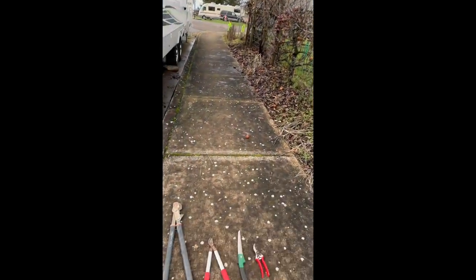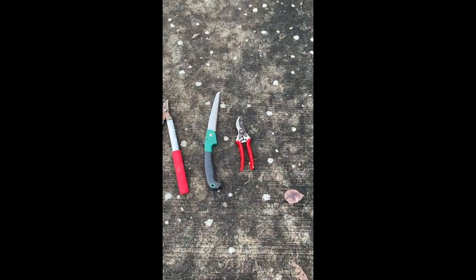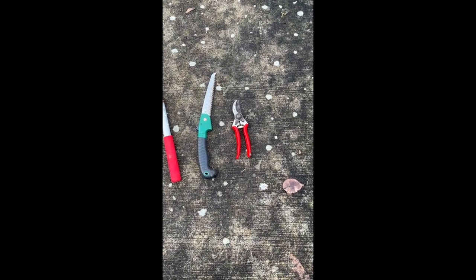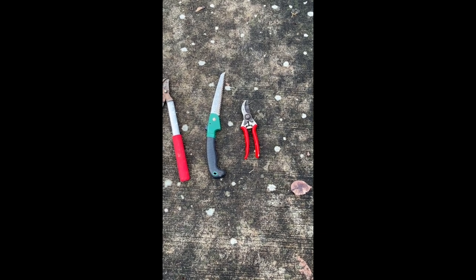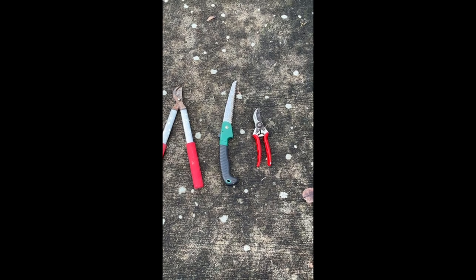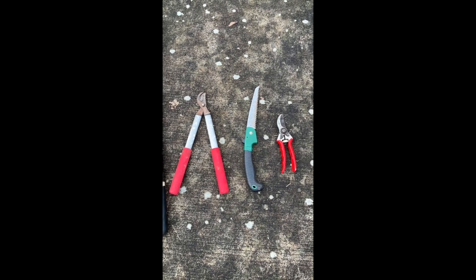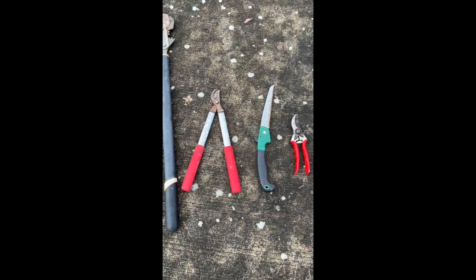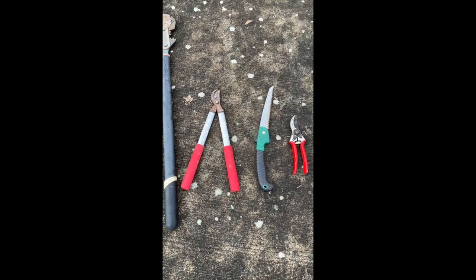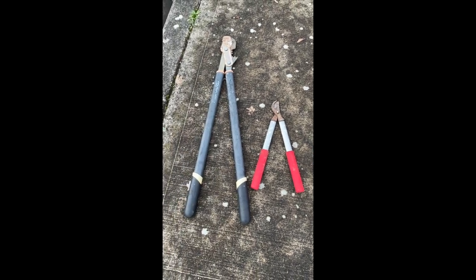Today's tools of choice: I've got my small little pruners here — the red-handled ones — they will do probably 95 percent of the work today. If I get a real tough branch I will hack it down with the little hand saw. Then this pruner here will be for the bigger ones my hand pruner doesn't get, and if it's too big for that but not big enough for the saw, I'll use my big ratcheting pruners.